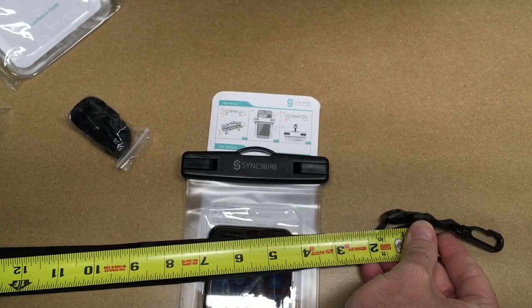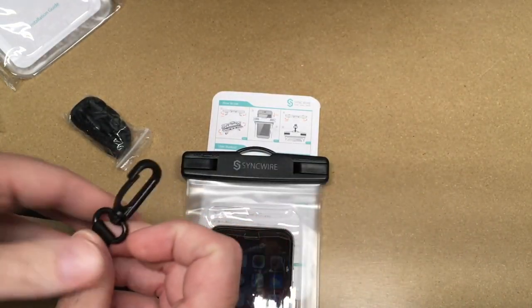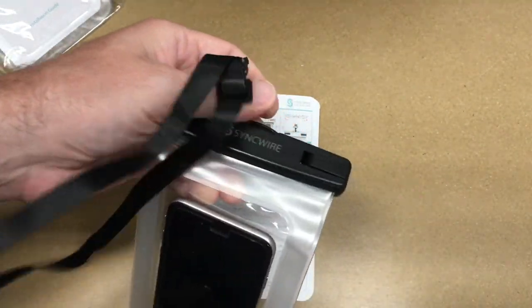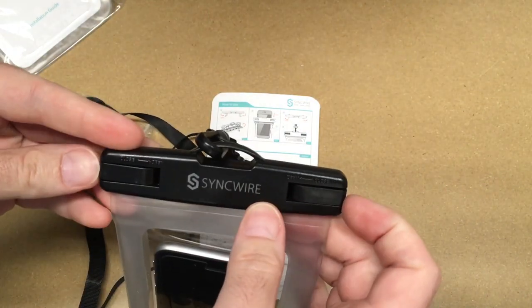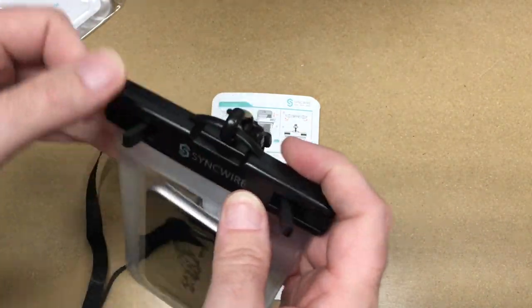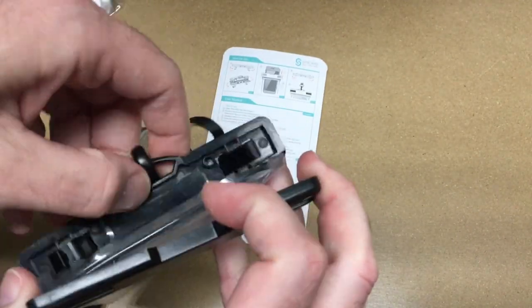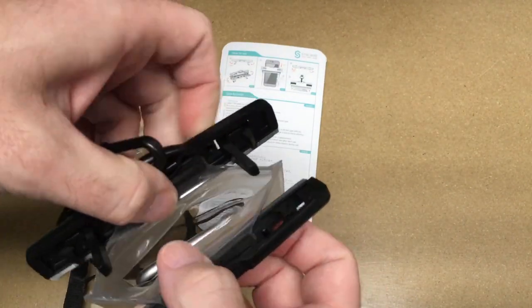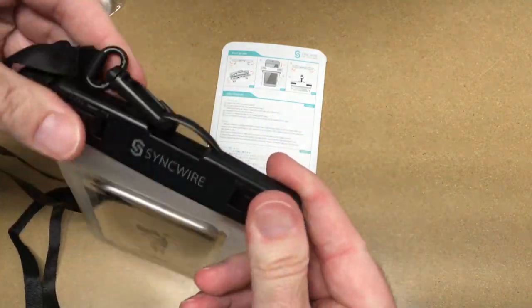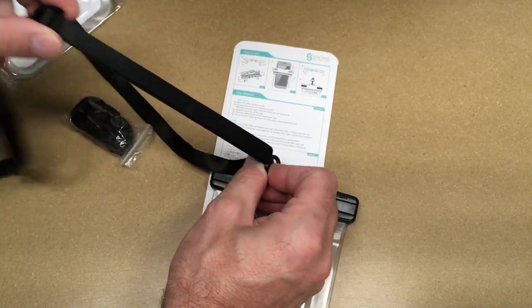It also has a strap. Fully extended, this is around 21 inches long, and it can clip on there. Let's see if the phone can come out easily with the strap on — yeah, it's not getting in the way. This strap is adjustable so you can make it shorter.